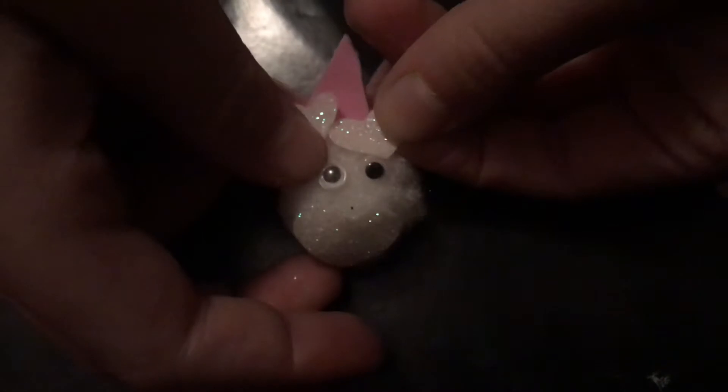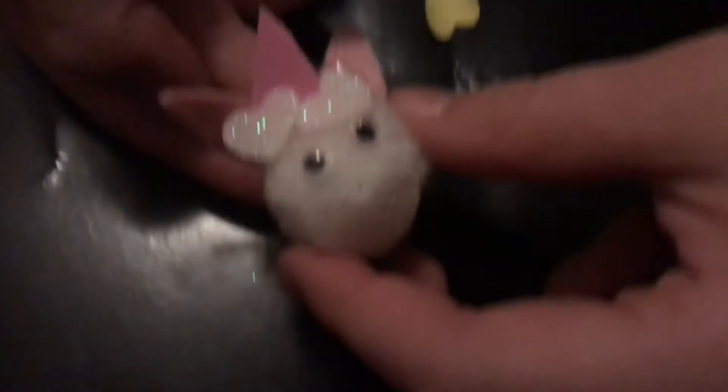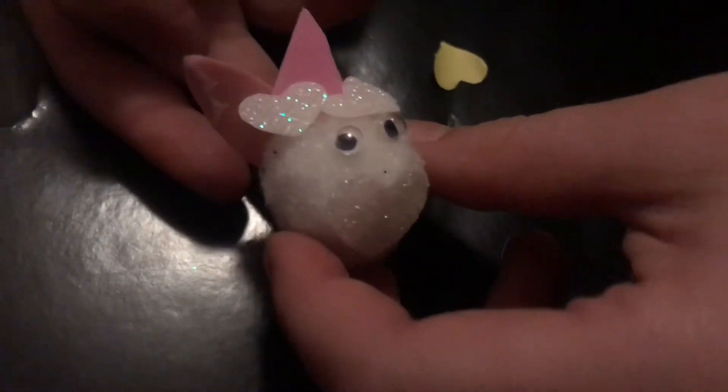This looks adorable! Off camera I don't exactly see what it feels like in real life, but that is adorable.